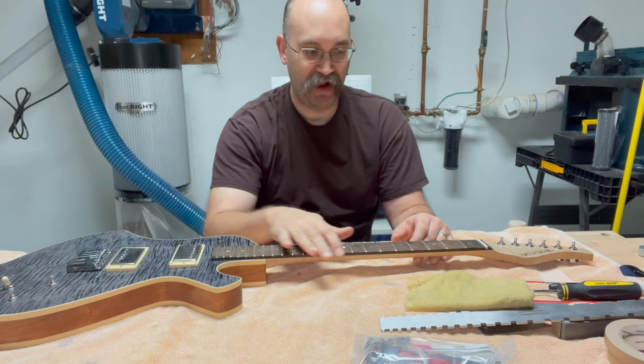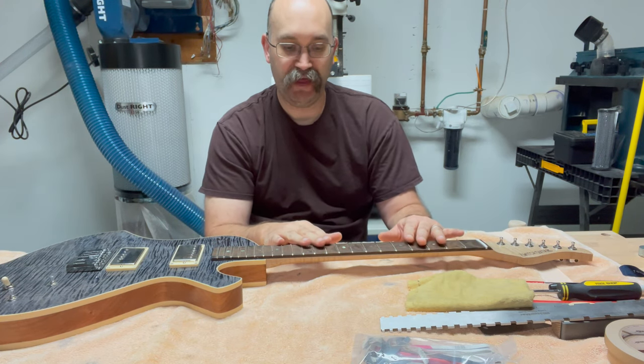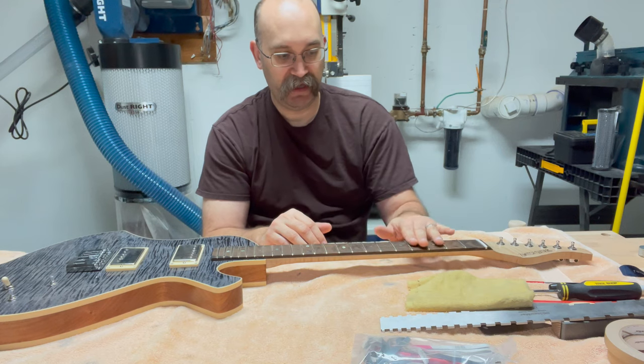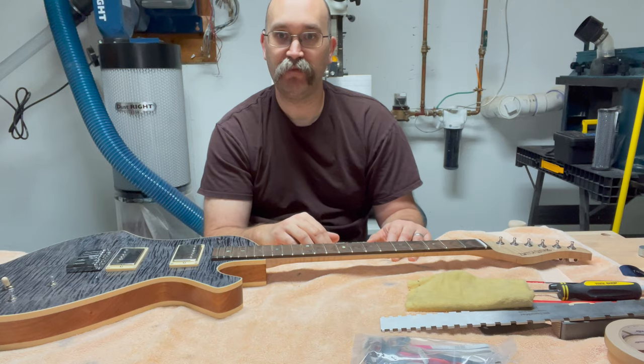With the edges of the frets rounded off, I'm now going to tape off the fretboard so that when I go over the frets with a permanent marker and do the smoothing, it doesn't put metal shavings on the actual wood part of the fretboard.